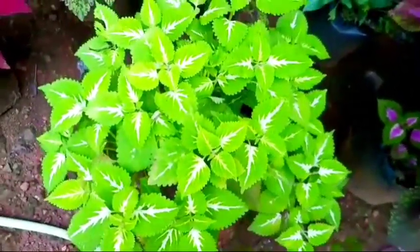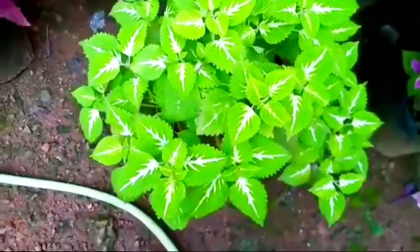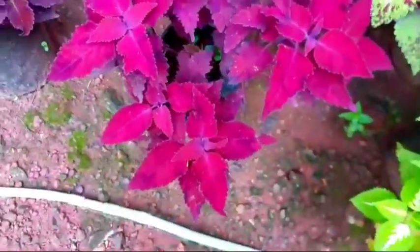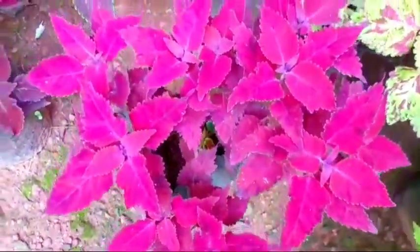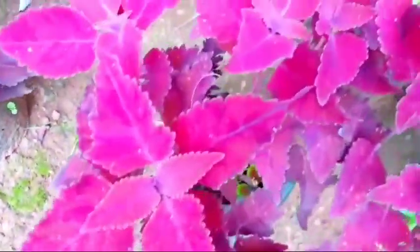Hi friends, welcome back to GreenMuse. Now we are going to make a video about this. This is a very thick leaf.